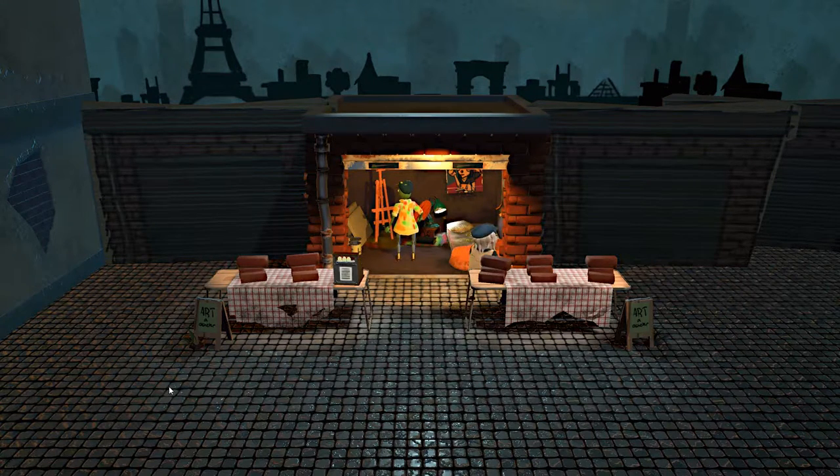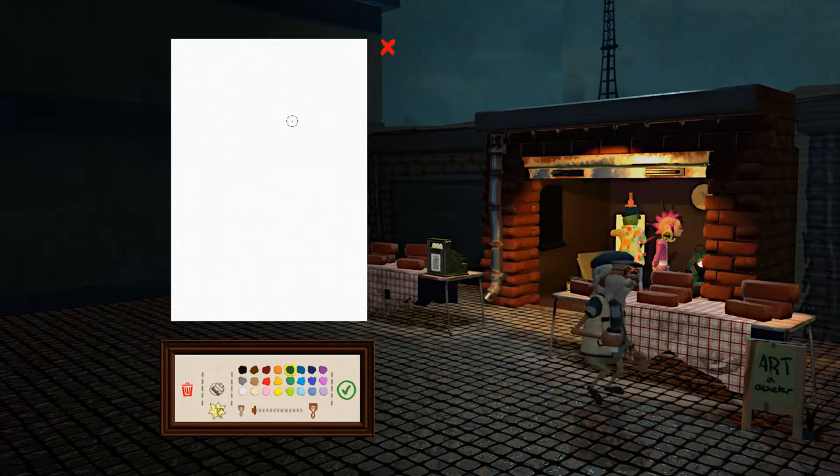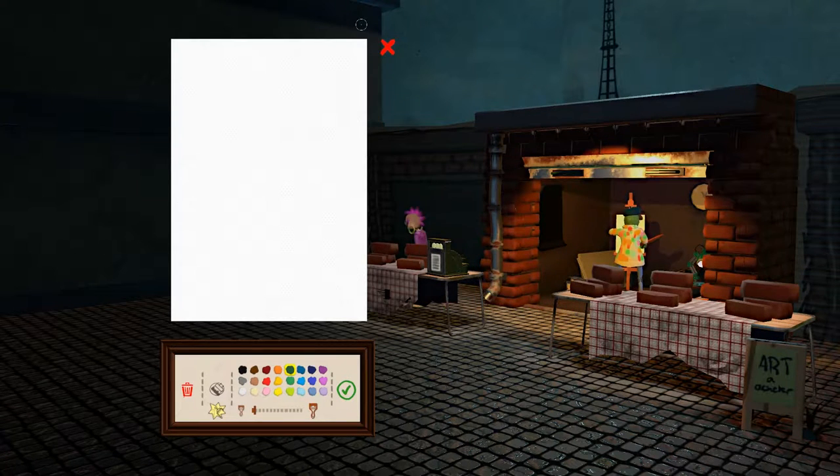I would like to do portraits of some of my closest friends. So let's begin with my friend Damien. I met him in high school and we've been friends ever since. I'd like to begin by saying these portraits will not be good. I'm gonna try to make him look like... I don't know, I'll just be quiet now.